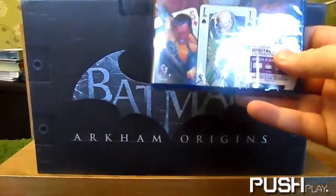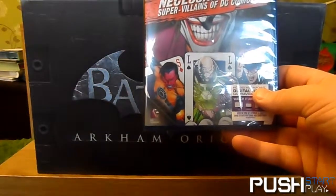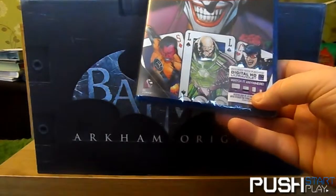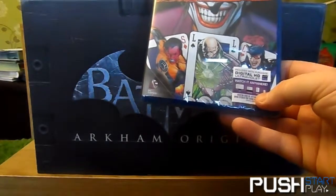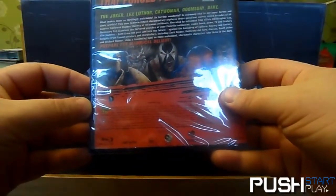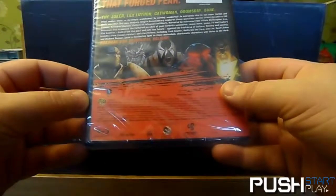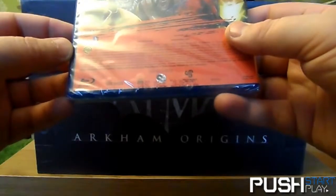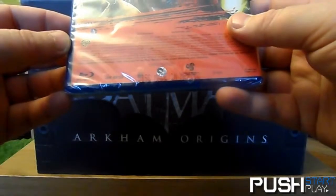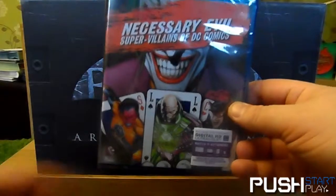I can't wait to watch this — 'Necessary Evil: Super Villains of the DC Comics,' with ultraviolet included as well. Features Sinestro, Lex Luthor, Catwoman, The Joker, Doomsday, Bane... it's about 99 minutes — over an hour and a half. I'm definitely watching that later.